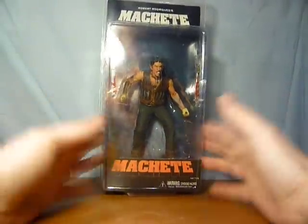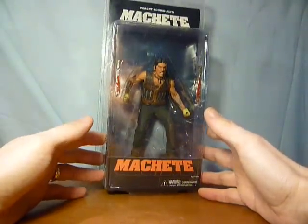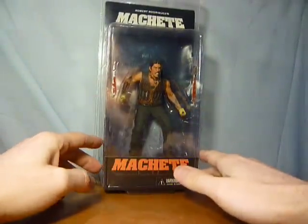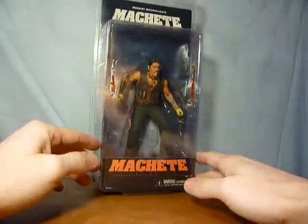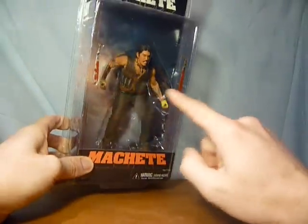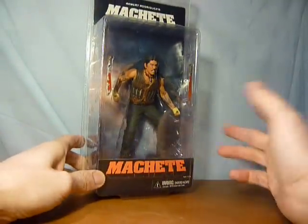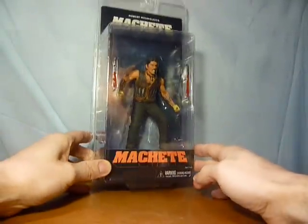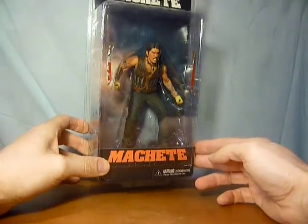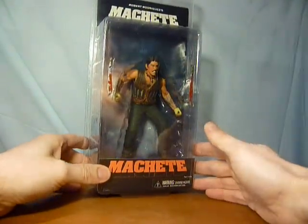Right, anyway, the figure obviously comes in the standard NECA packaging, which is what they've been doing lately. It comes with two bloodied machetes - good little bit of detail in them to be honest, and the blood looks quite good. I hate it when - with some of these figures you get pretty poor blood paint jobs on them to be honest.